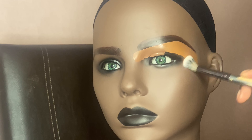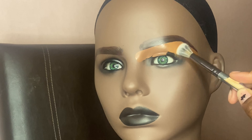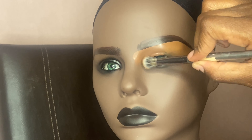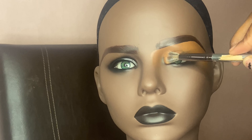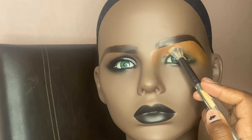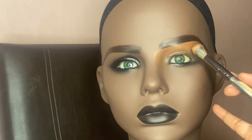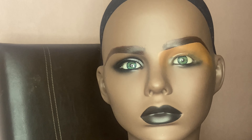After you apply that concealer underneath her eyebrow, you want to blend it out right away because it does dry fast. Since product is going on the mannequin head, you want to work with it fairly quickly and blend it out immediately — you don't want anything to dry automatically because then it's going to be hard to move it afterwards.